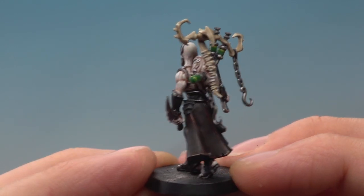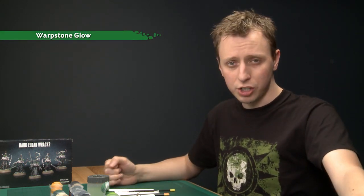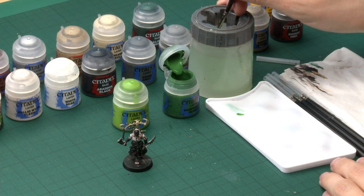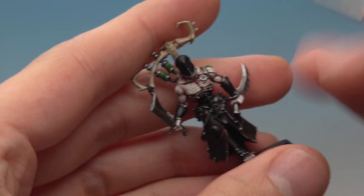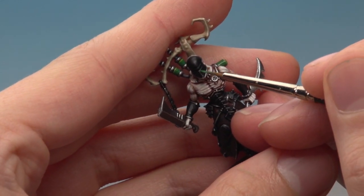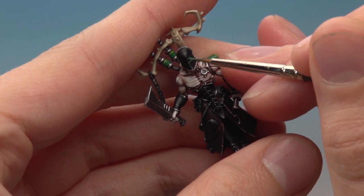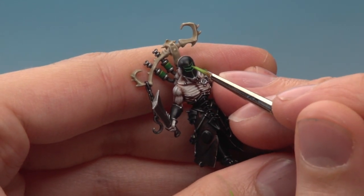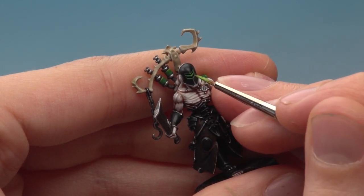There's really not very much left to do on the model — it's just the green glow coming out of his mask. For this you need two colours: first edge highlight using Warpstone Glow, then a finer edge highlight using Moot Green. Use your fine detail brush for both, and the technique is the same as when we were doing the armour — get a good tip on your brush, make sure you don't have too much paint, and as neatly as possible paint a thin line running around the edge of the hole in the mask. Then add a very small amount of Moot Green just towards the middle of the mask.